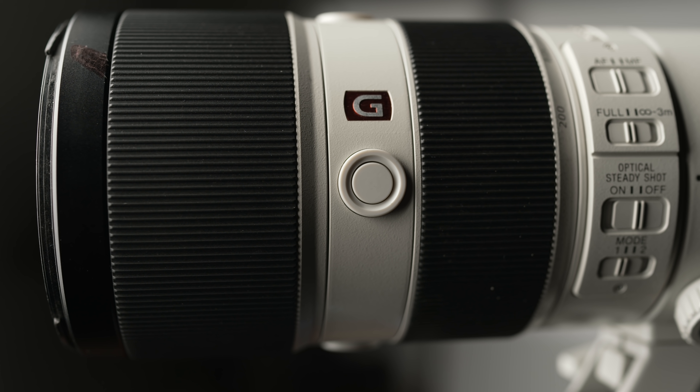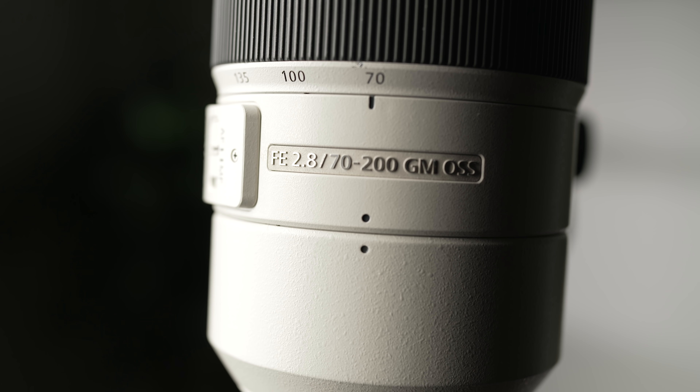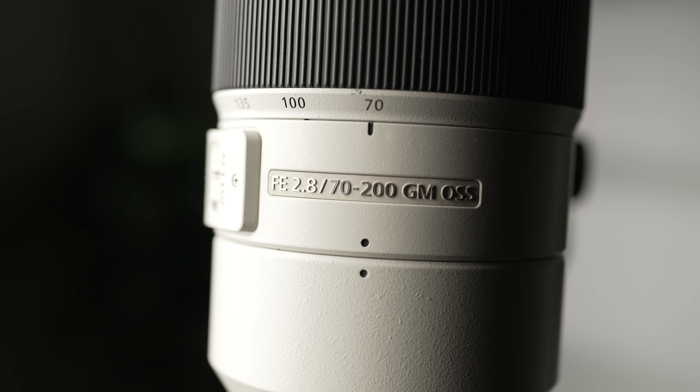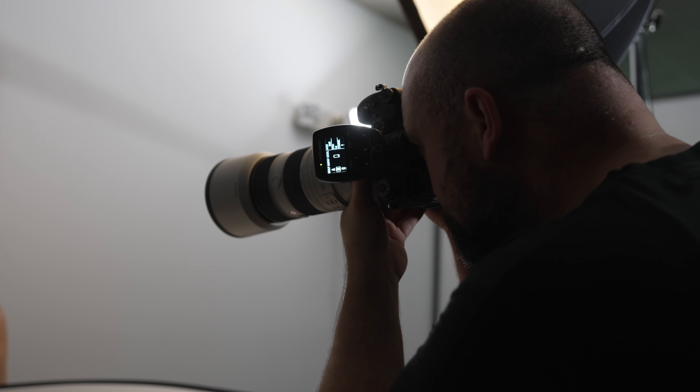A little over five years ago, Sony released one of my top five portrait lenses of all time, the 70-200mm f2.8 G Master lens. It was one of three lenses that started the G Master line, and it's been a workhorse lens in my kit ever since for shooting portraits in studio as well as on location.